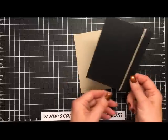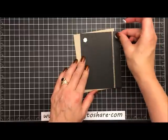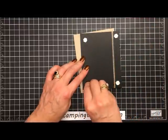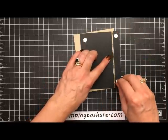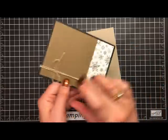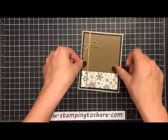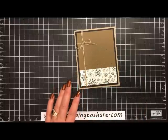Now we can go ahead and secure this to the front panel of our card. To do that I'm going to take four dimensionals and put those into the corners — that gives it a little bit of lift and breathing room, especially since we have this thread running through the back. I don't like the really tight look you'd get by gluing it down, so we're just going to add a couple of dimensionals on the back and place this right here on the front panel of our card. Now all we need to do is add our medallion and the card will be done.